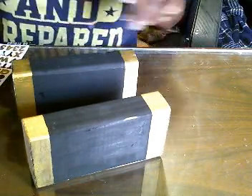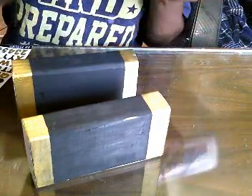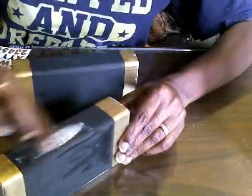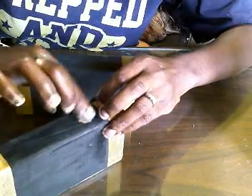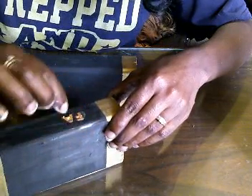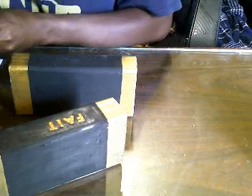To make the stickers stick a little better, I'm gonna go in with some white Elmer's school glue and just put a little bit on my finger, then rub it in all the way. We're just gonna go ahead and start putting our letters on. We're basically spelling out the word 'faith' with our glittery letters, and there we have faith.